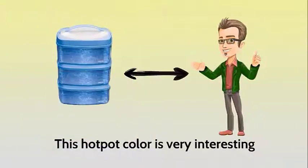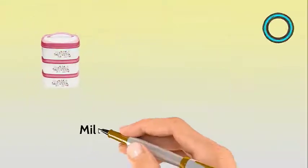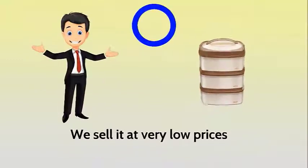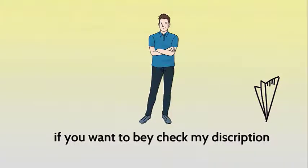This hot pot's color is very interesting. It is easy to plant and open. Milton Travel Make Hot Pot, 3-piece stackable insulated casserole — we sell it at very low prices. If you want to make a purchase, check my description. Thank you.